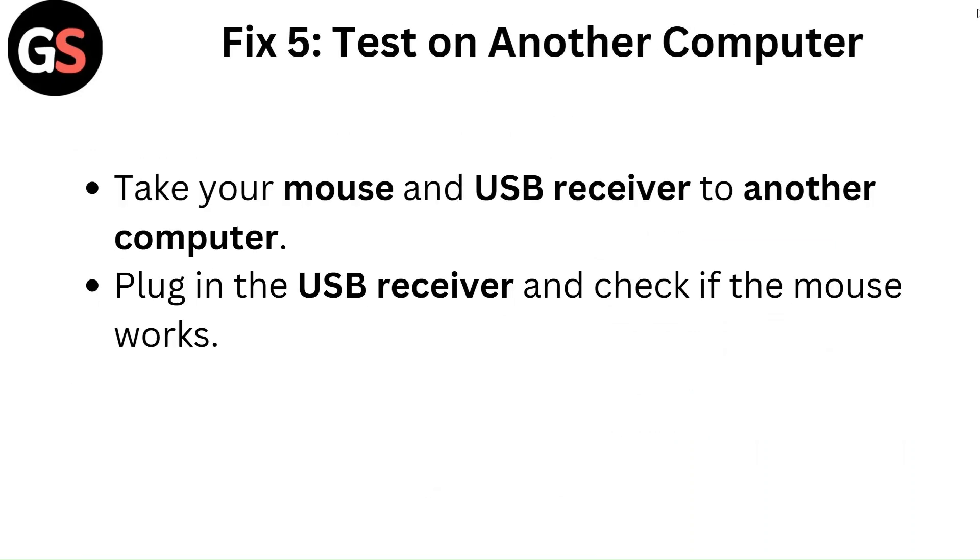Fix 5: Test on another computer. Take your mouse and USB receiver to another computer, plug in the USB receiver, and check if the mouse works.